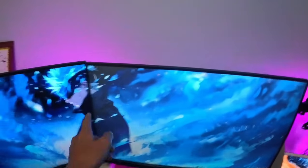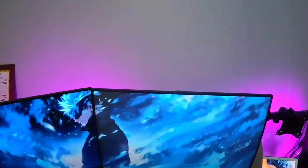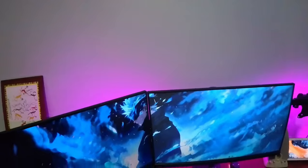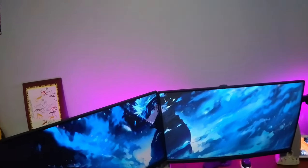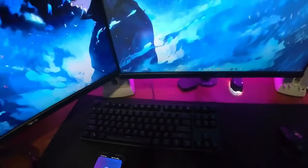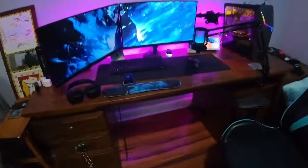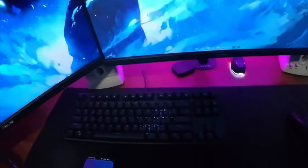Over here we've got my monitors. These are Asus 24-inch 60Hz monitors. I'm planning on upgrading soon, actually, to like a 100Hz monitor or something like that. This is my keyboard — the Royal Kludge keyboard. I don't know what model it is, it's like the 80-something series model, but it's a pretty good keyboard. I actually really like it and it's nice and budget-friendly.